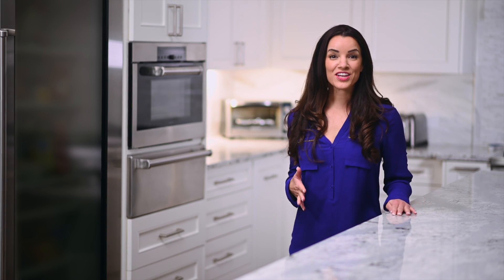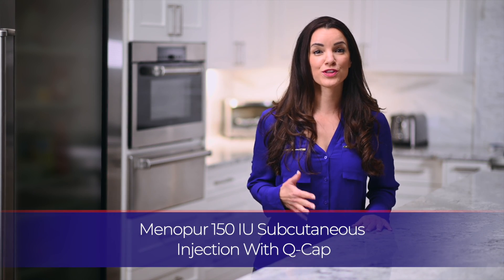Hello, my name is Sarah. Thank you for watching this instructional video for the Menopur injection.